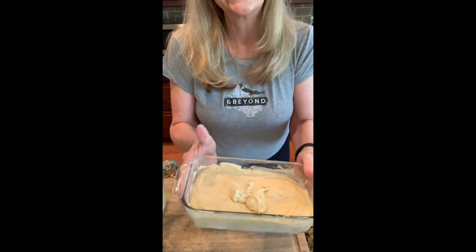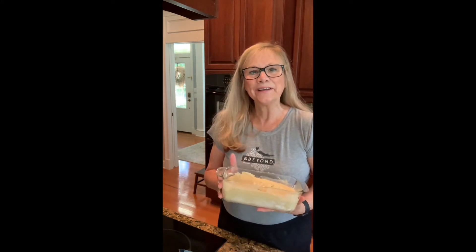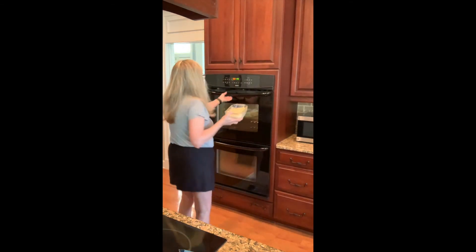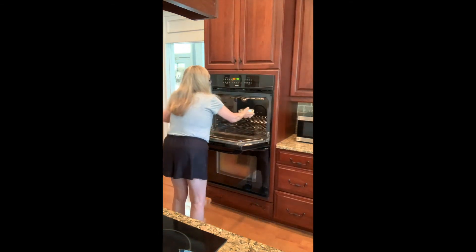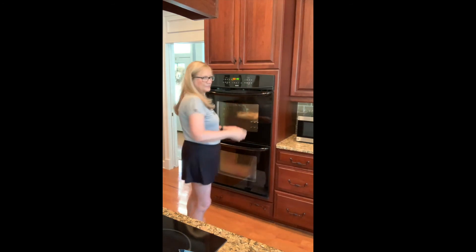Okay, how's it look? Looking good. Let's pop it in the oven. All right, I've got my banana bread here and it's ready to go into the oven. I'll be back and show you the results as soon as it's ready to come out.